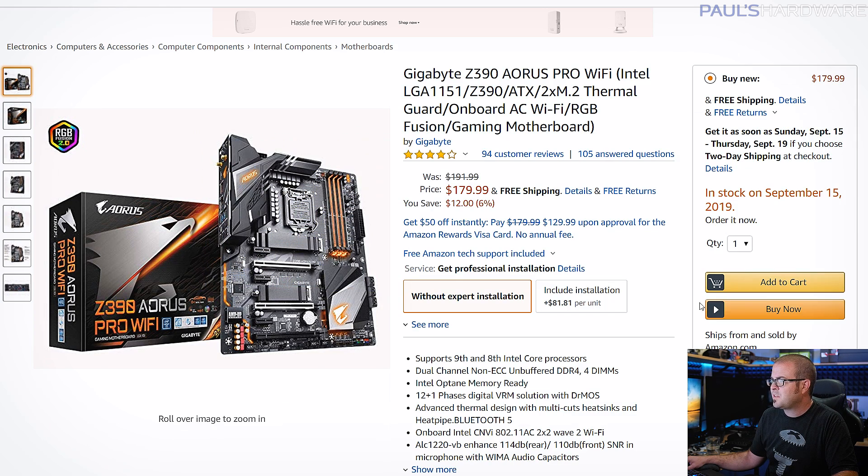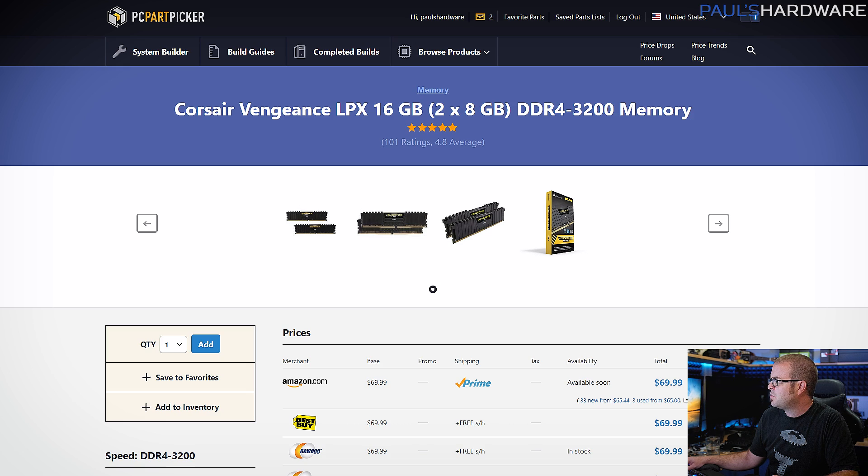It's also got some cool features like a fixed I/O shield. Gigabyte actually did a really good job with their Z390 motherboards, and this one is regularly recommended. It also has Wi-Fi built-in, 802.11ac. I think that's going to be a good choice, and it's also a pretty nice-looking board.